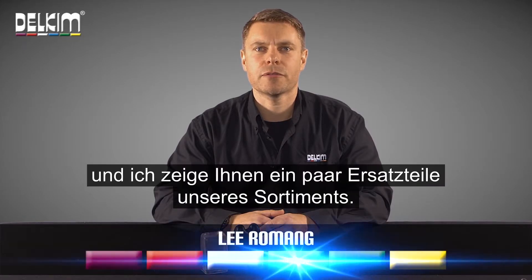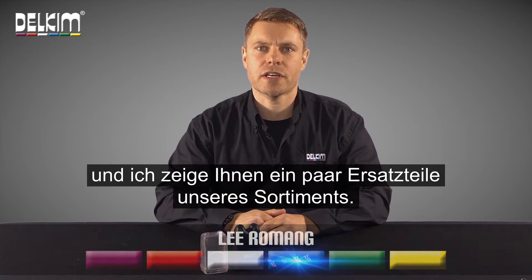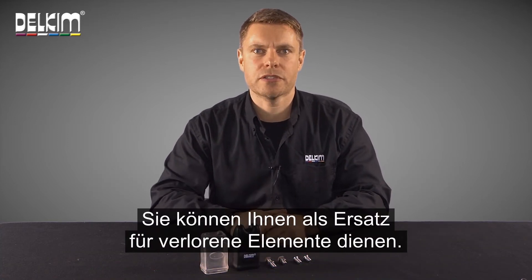Hi, I'm Lee from Dell Kim and I'm just going to show you a few spares that we sell just as replacements for some bits you might have lost or need.